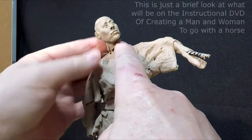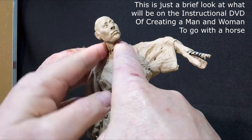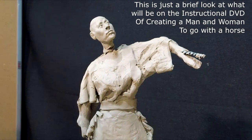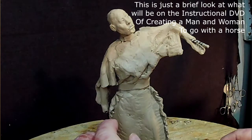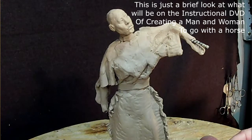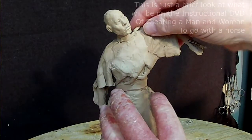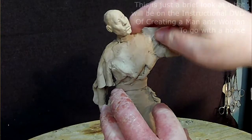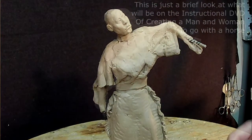I want to keep her neck slender, and it all depends on what kind of hairstyle I put on her head — that's going to determine how much detail I put in the neck. The key is to keep the neck centered on her shoulders. You don't want too much to one side; you want to keep it right in the center of the body.